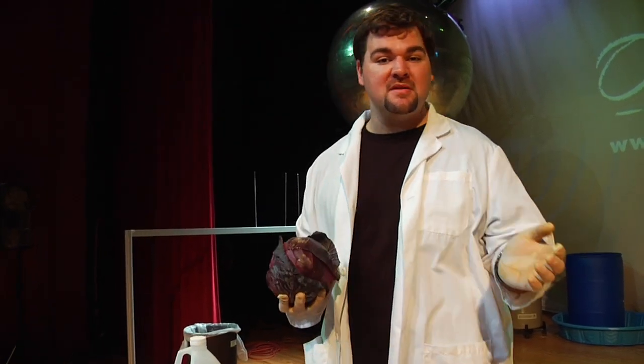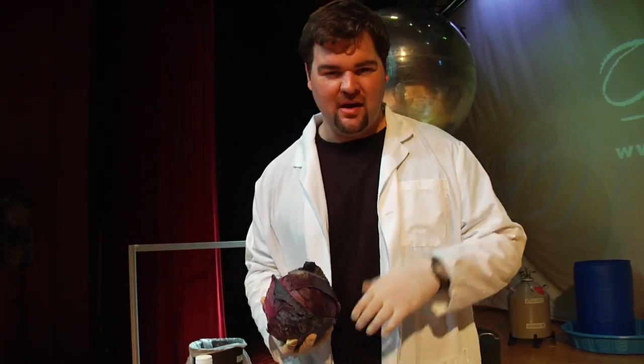Hey everybody, I'm Jimmy. Welcome to Try This At Home. Today we're playing with our food. Chemical indicators are used to test for the presence of an acid or a base. This whole thing is kind of known as testing for pH.